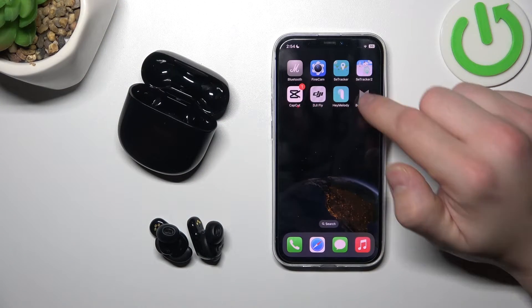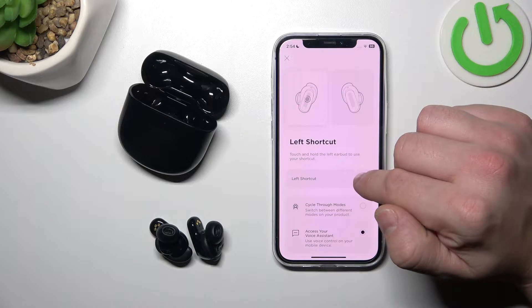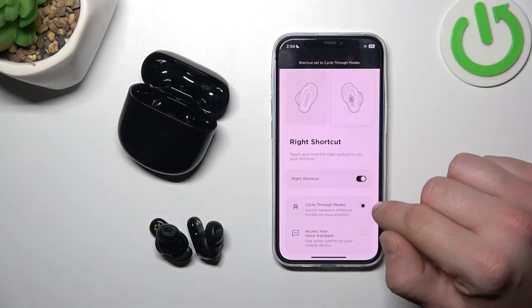In the beginning let's go to Bose Music app and now enter shortcut. Enable left shortcut or right shortcut. And now select shortcut for the gesture.